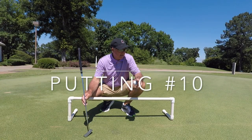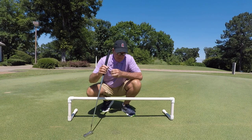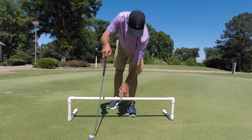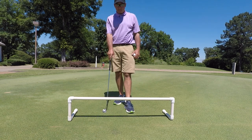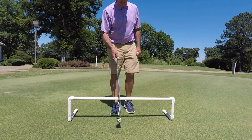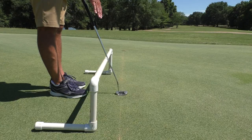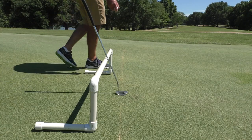Today we're going to cover putting and how I practice my putting. I created this bar, which I call the putting plane, probably 25 or 30 years ago. What I do with it is I allow the shaft of my putter to ride on this pipe. It's made with PVC pipe.